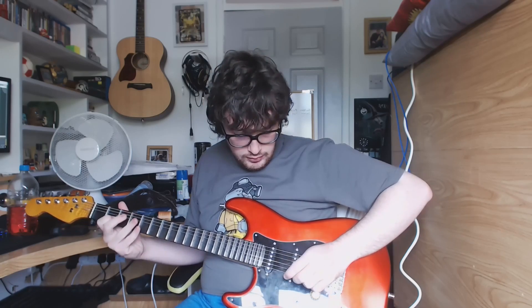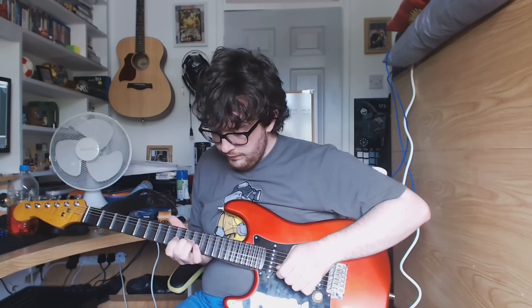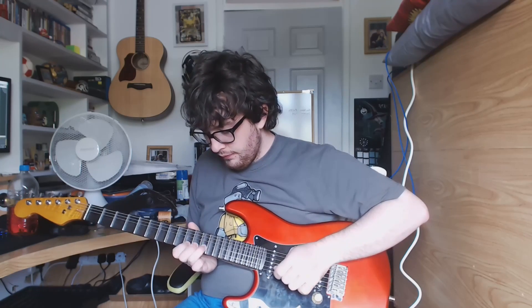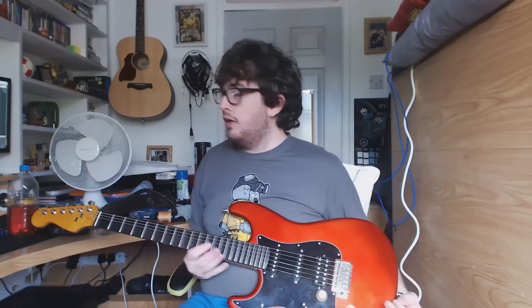As usual, I'm playing this guitar. I'm on the bridge pickup. That's what the guitar itself sounds like. And the neck pickup, which is sort of the pickup I'm going to use for this video.